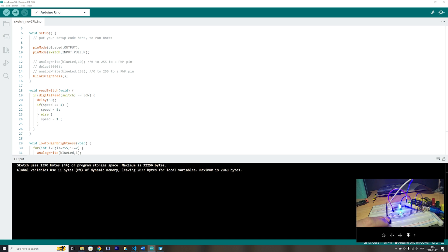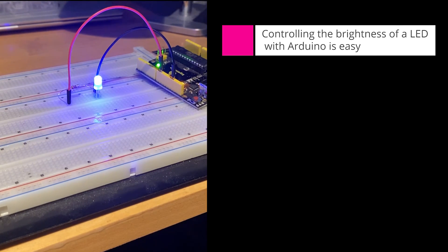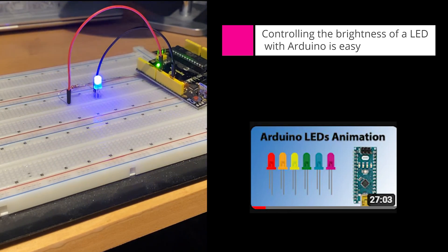It's starting at high speed. Let's press the switch — changing to low speed, 5 millisecond interval. Let's press it again — high speed, then low speed, then high speed, then low speed. We have seen that controlling the brightness of an LED with Arduino is easy — easy to wire on the breadboard and easy to code. If you want to learn more about LEDs in Arduino, take a look at my video on Arduino LED animation — the link is in the video description.